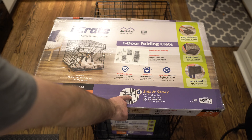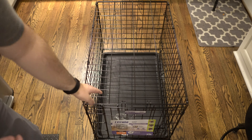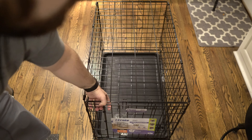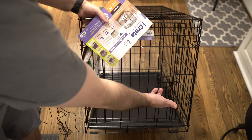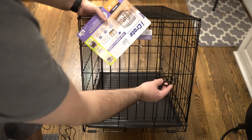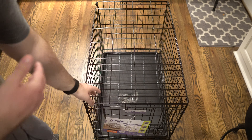You can also see from the packaging how simple the lock is. It's a little tough to show in a video but the lock right here is literally just lift, pull, and open — very, very simple.